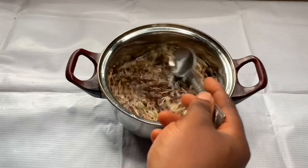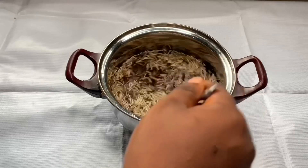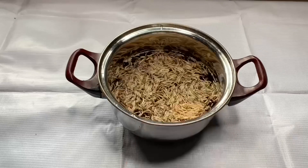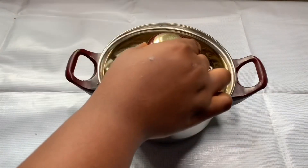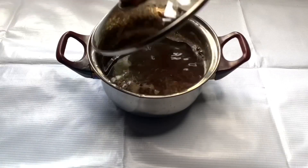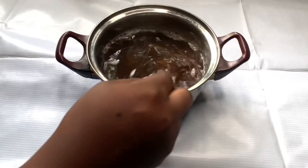I'm mixing everything together so all the ingredients come together. Then I boiled the mixture for 30 minutes on low heat. Now I've taken it off the fire and the water is super hot.